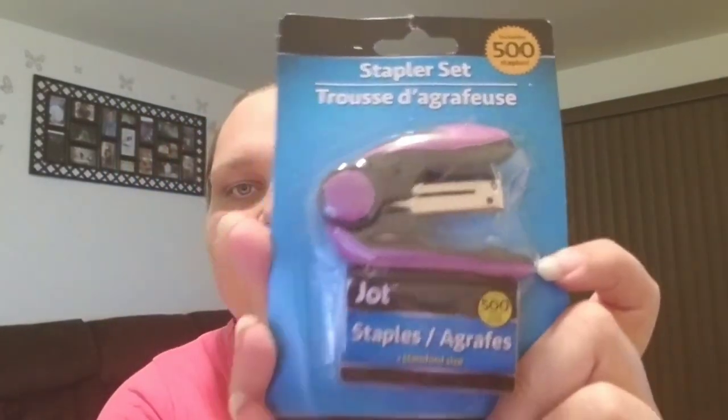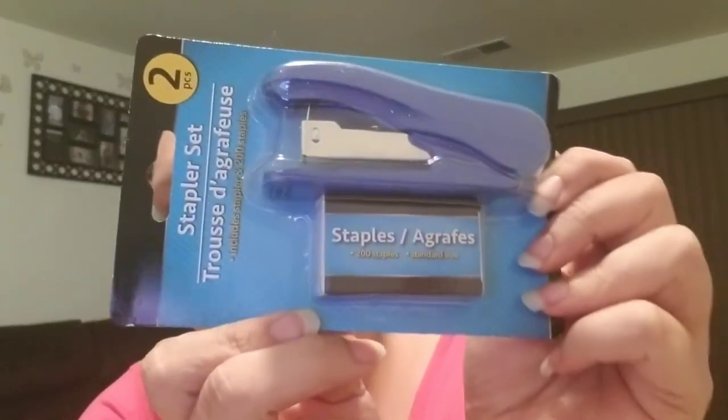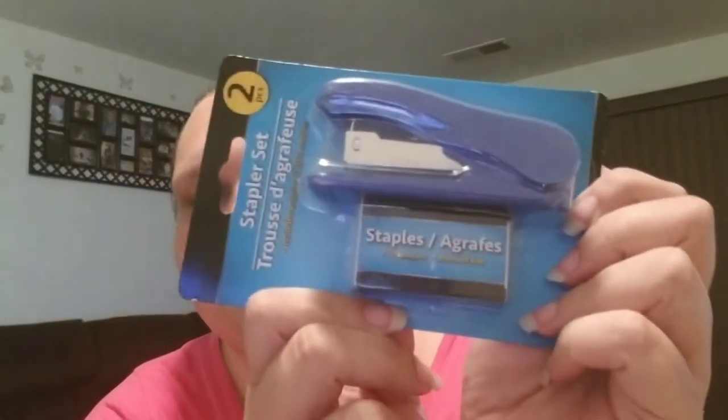I did pick up a stapler set from my desk because purple is my favorite color. Nothing real fancy — a stapler and staples by the Jot Brand. I got a bigger one as well for another area of my home.